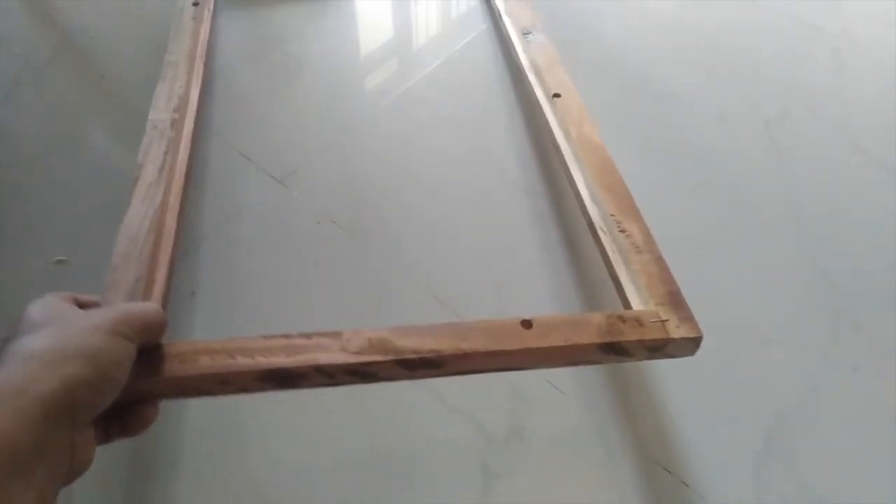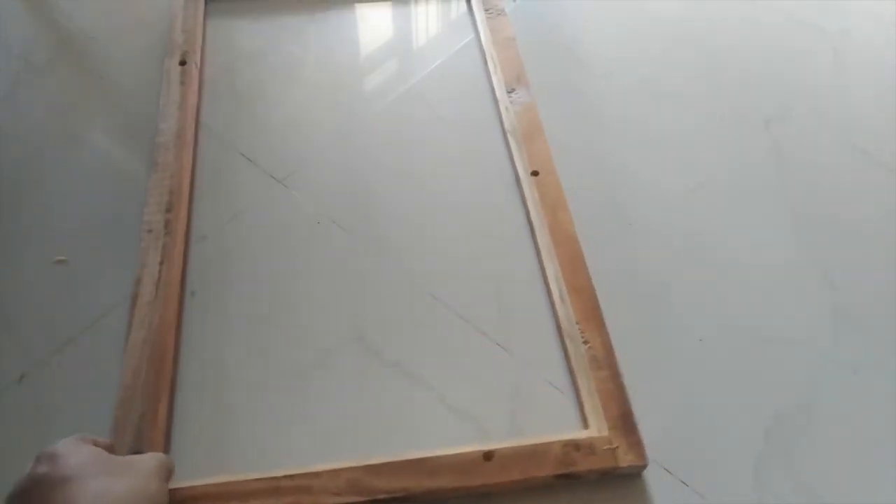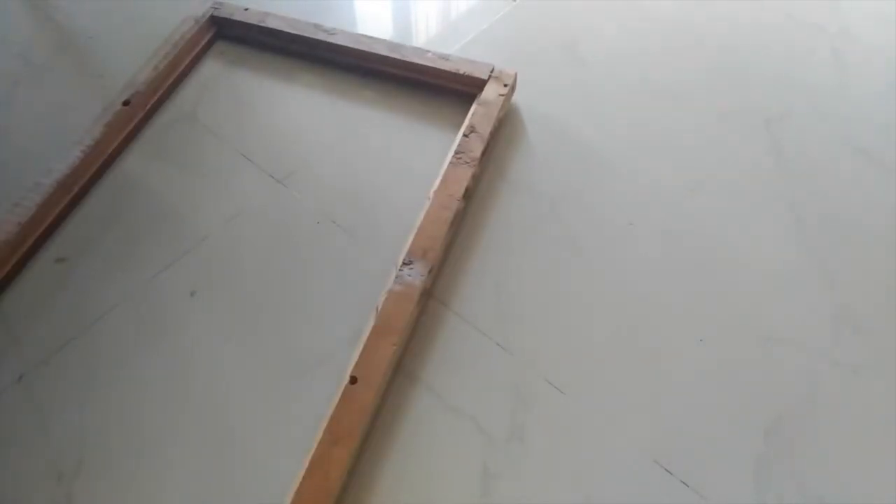If you look at the back, you can see the groove — the placeholder for keeping the glass, the photo, and the backside MDF piece. Once everything is fitted, you just place some screws or nails so that the MDF piece, glass, and photo don't come out. That's it for now, thank you.